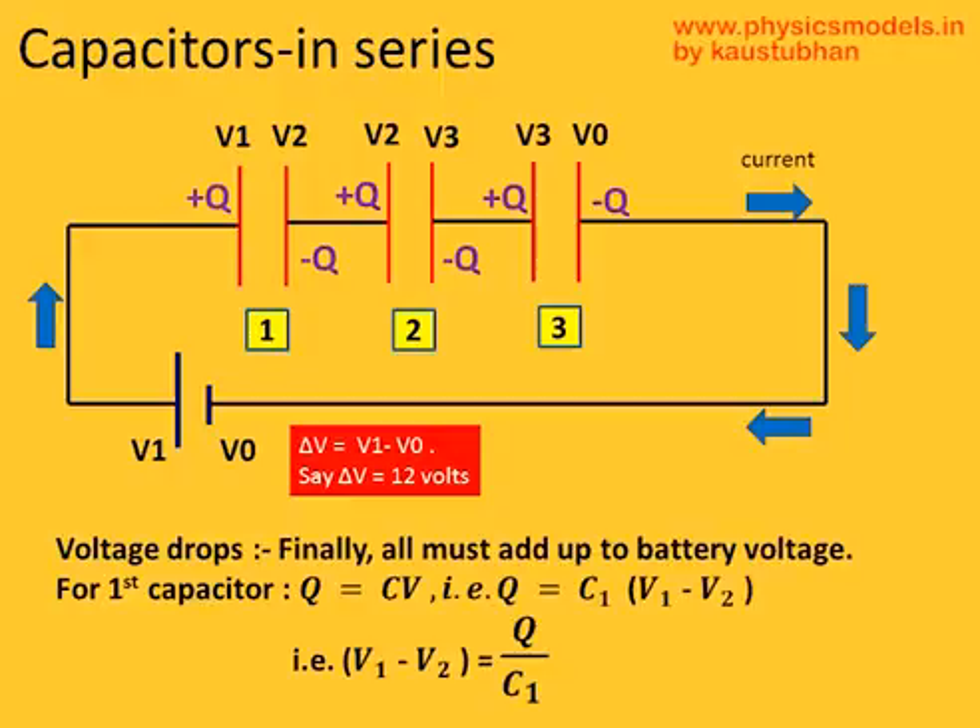Let's look at capacitor number one. The conductor plate closest to the positive terminal of the battery gets the same potential V1. The second plate will have a lower potential V2, so V1 minus V2 is the potential drop due to the first capacitor. As far as the first capacitor is concerned, Q equals CV, so Q equals C1 times (V1 minus V2), and therefore V1 minus V2 equals Q over C1. All these potential drops — V1 minus V2, V2 minus V3, and so on — have to add up to delta V, the potential difference of the battery itself.